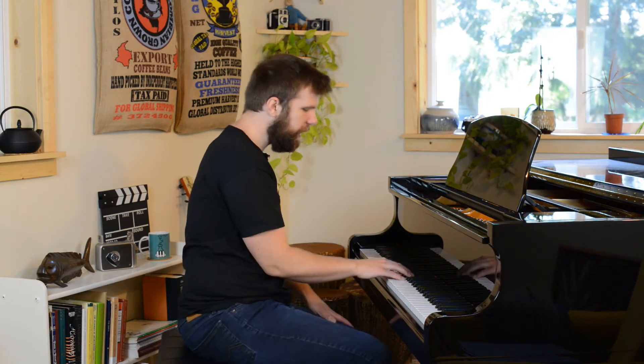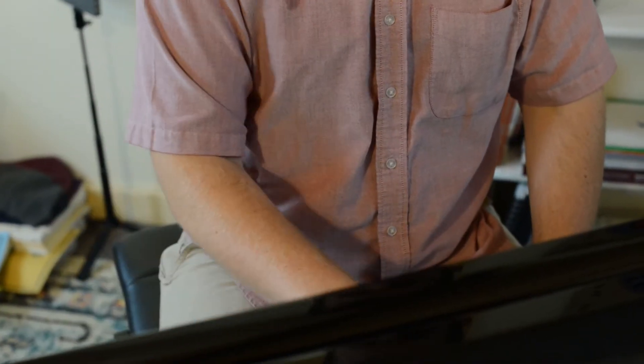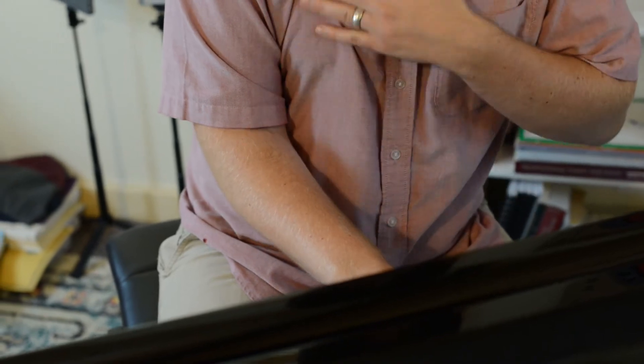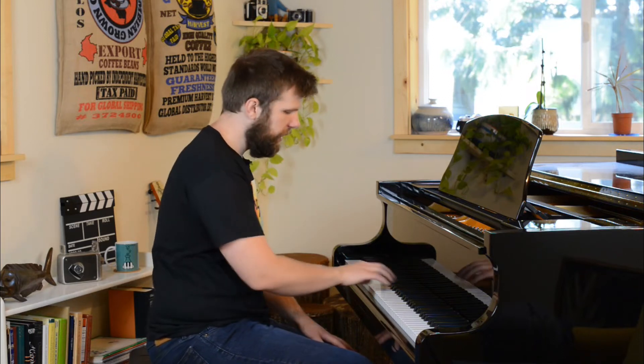Going back to that middle C position — if I play like this, what I want to do is bring my elbow in as far as I possibly can so that it's sort of tight to my torso. Not in a stiff, awkward way, but just bring the elbow in. Now, when you first try to do this, it's going to feel like you have to squeeze that elbow in and it'll feel awkward.